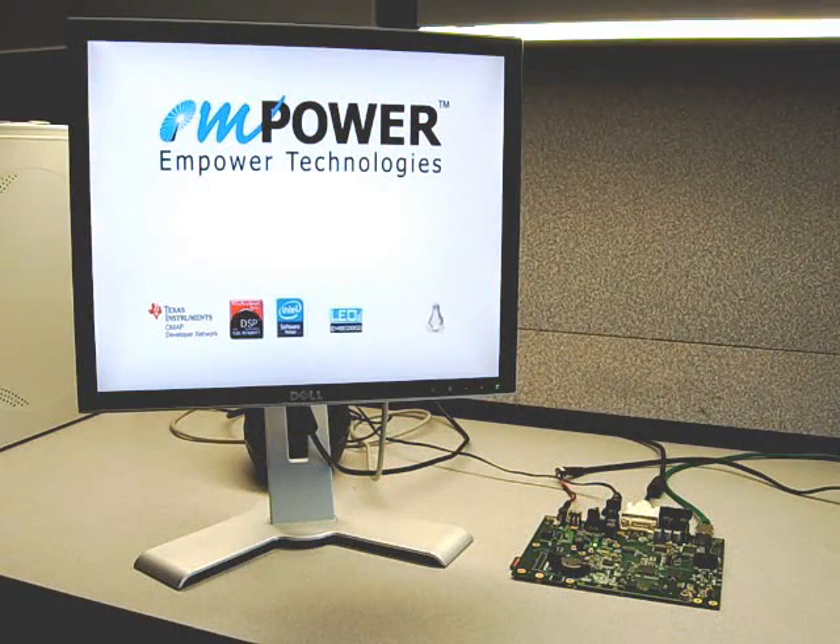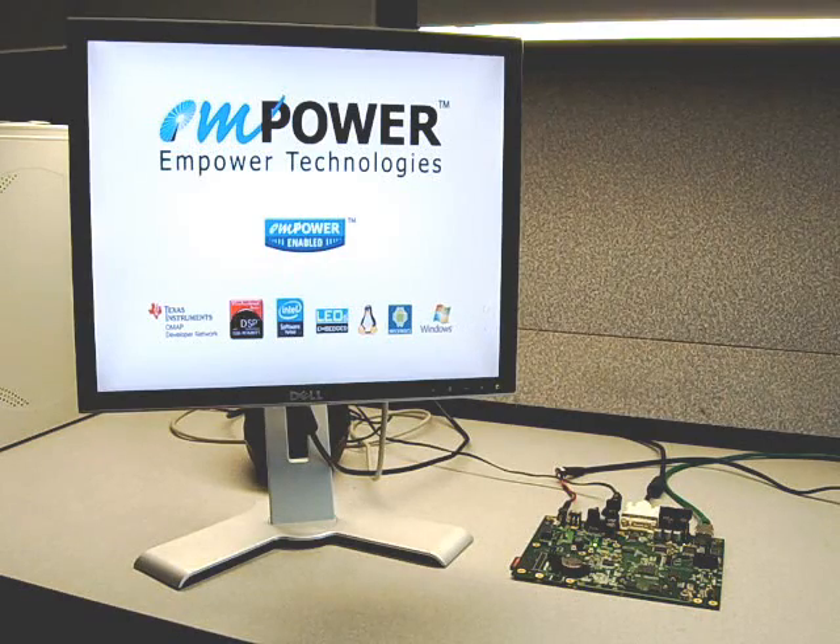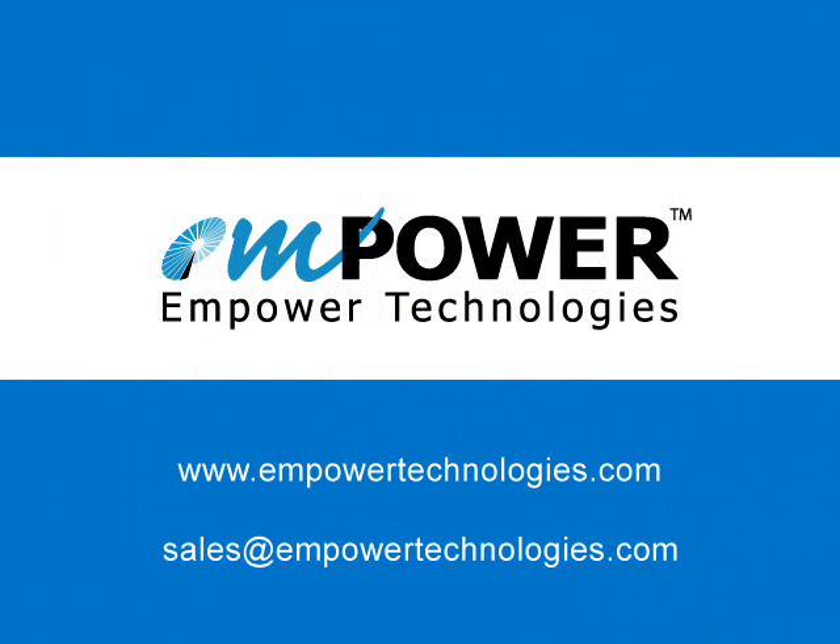Interested in Empower Technology's EMP3530 and EMP3503, or want to find out which model suits your application? Please contact us or visit our website. Thank you.